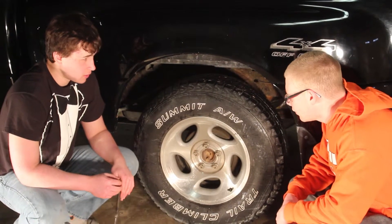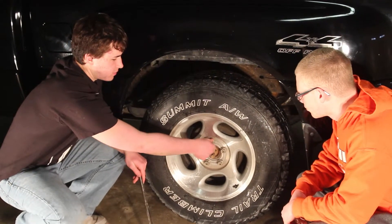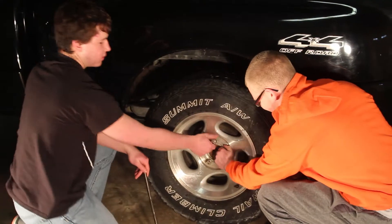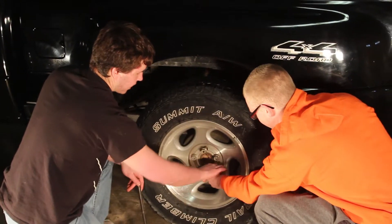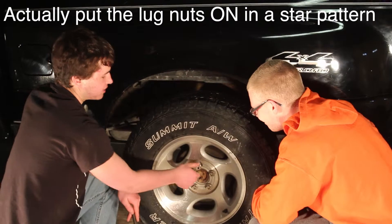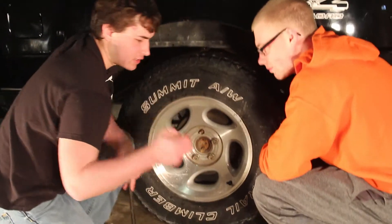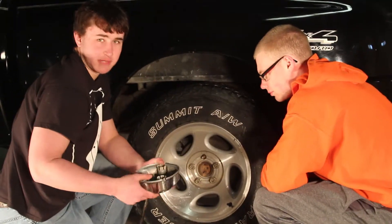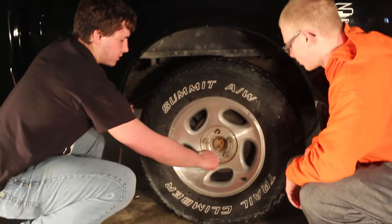Alright, so do we take the tire off next? Yep, you can go ahead and take the tire off. These lug nuts should be loose, so you can just get them off. When you take them off, you want to make sure you take them off in a star pattern. Make sure you don't lose the lug nuts — if you have a cap like this, simply put them in there and you won't lose them.